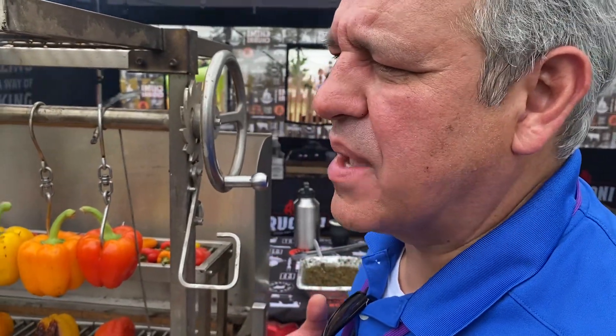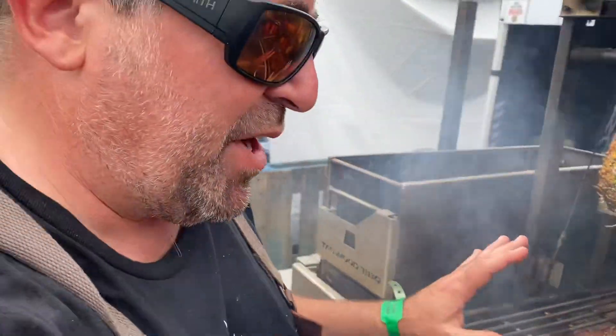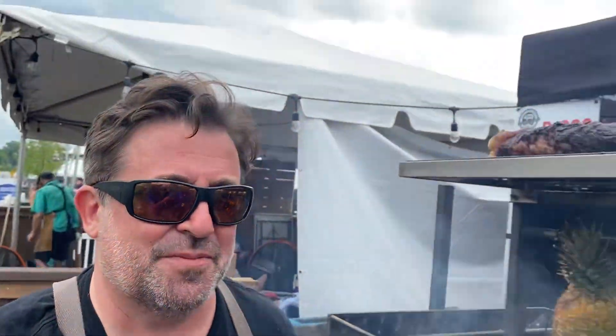This is not smell-o-vision because the scent coming off of this is absolutely amazing! How long will it take to cook this? Same deal — we're gonna cook it slow, roast it for four hours more or less, and then slice it and serve it to people. So you guys are competing in ribs tomorrow, right? Yes sir!